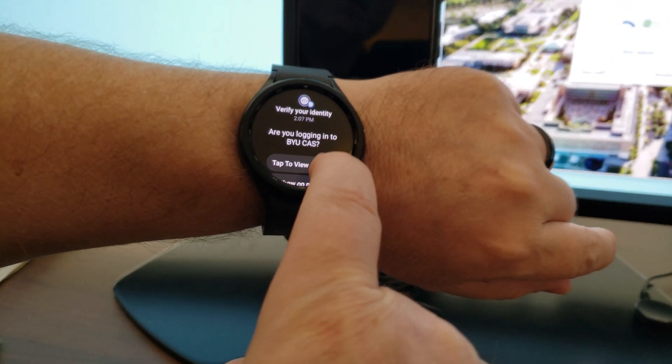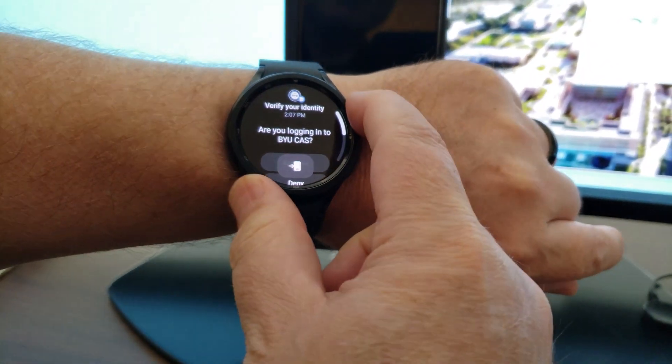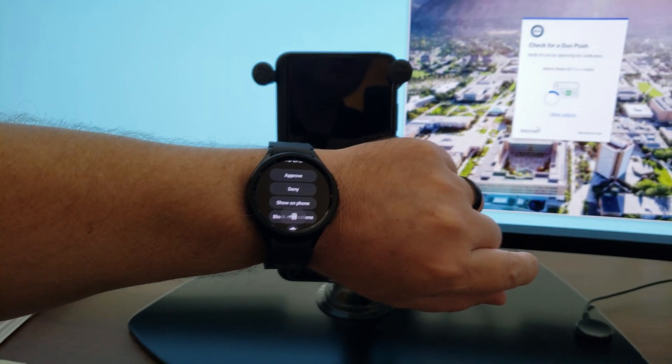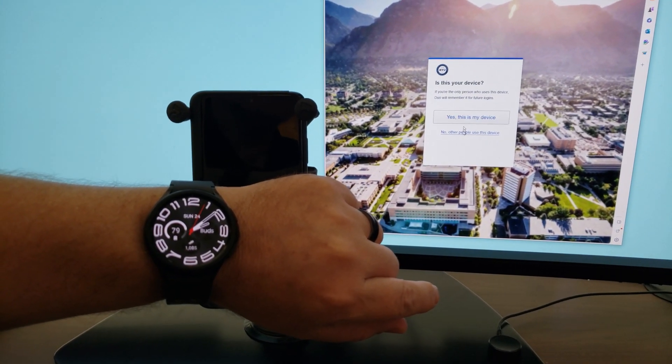You can see here that it says 'tap to view actions' and I can approve or deny. Once I approve, Duo has approved and it's ready to move on.